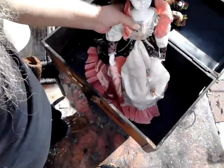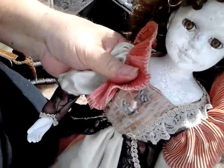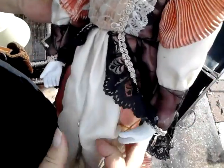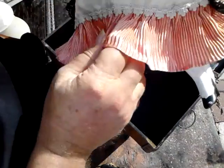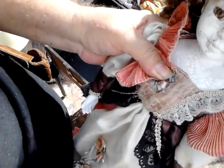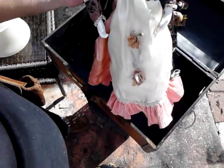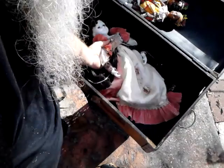And then last but not least, she's a little dirty. Dirty girl, dirty girl. She's all porcelain. Put her back to sleep.